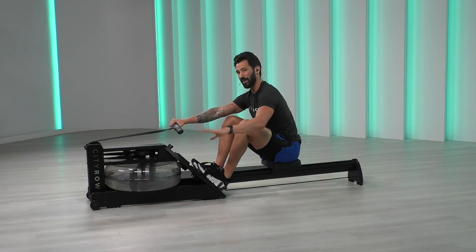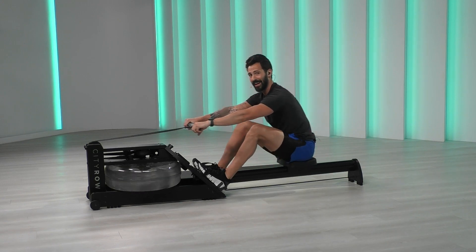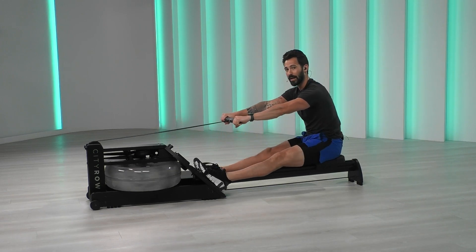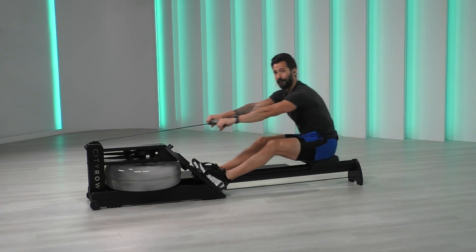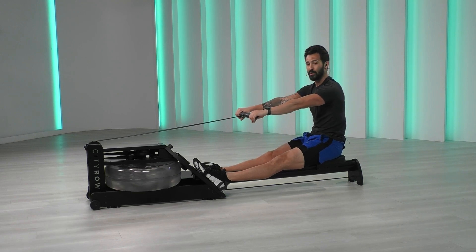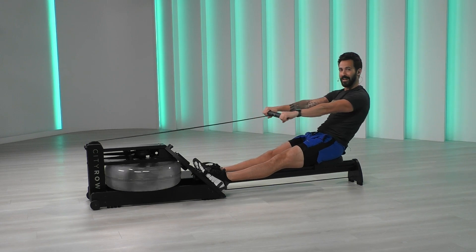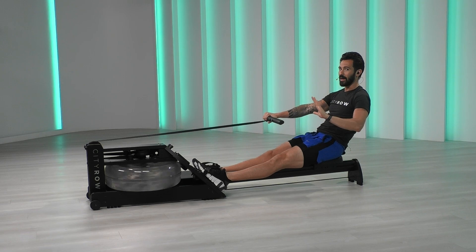We're going to just push back with our legs five times — three, two, one. Push. Don't overcomplicate it, just the legs. Two, three, four, five. The first movement of your row is a leg drive. Second is a hip swing. So now all we do is we pivot from one to eleven, passing through twelve. Let's go for two more, one more. Good. Hang out right here.